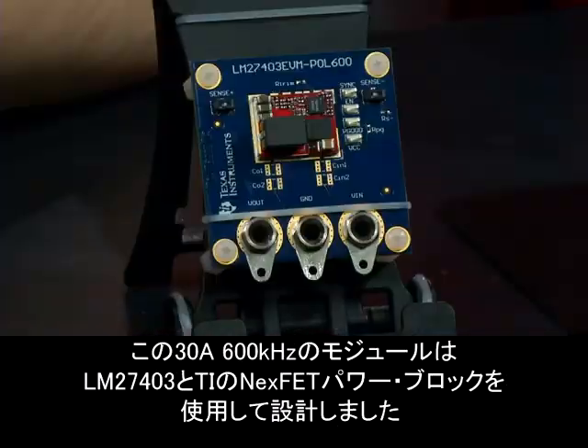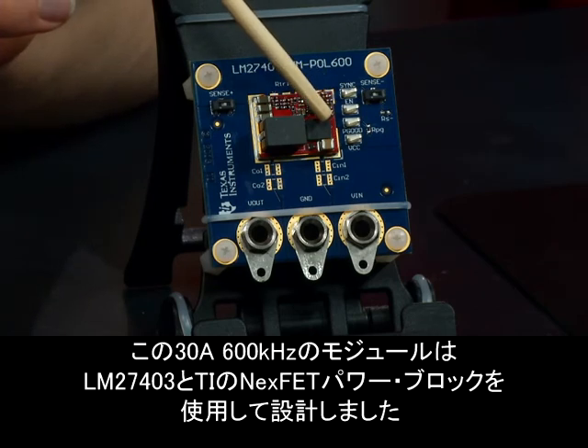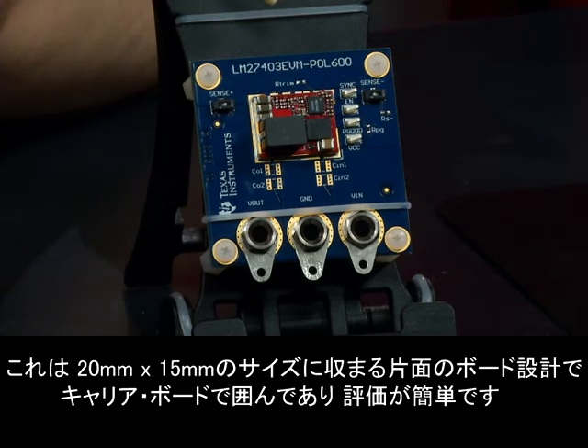We have also designed this 30 amp, 600 kilohertz module featuring the LM27403 and TI's Nexfet power block. It is a single-sided board design that fits a 20 millimeter by 15 millimeter size and has a surrounding carrier board for easy evaluation.